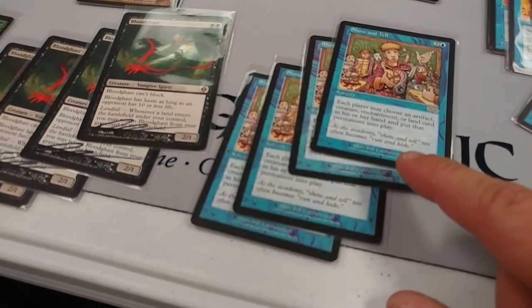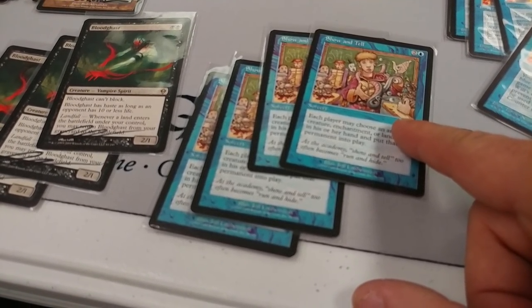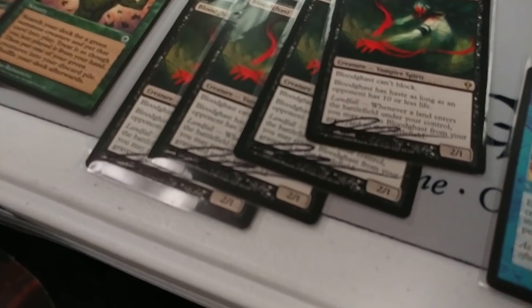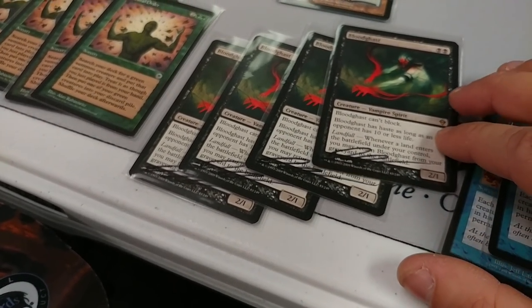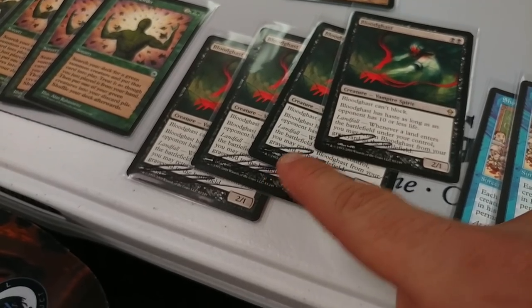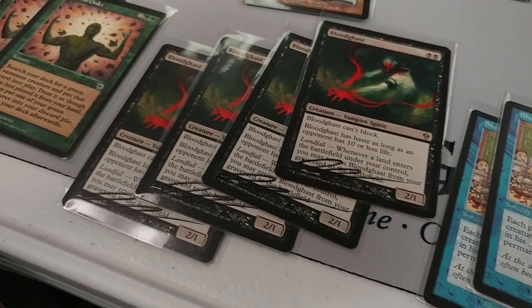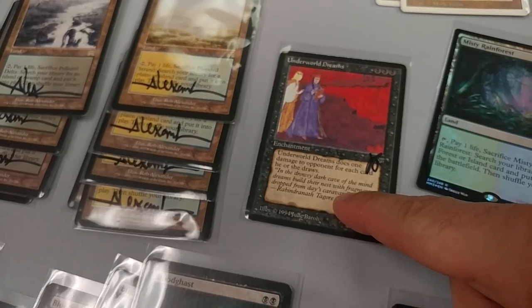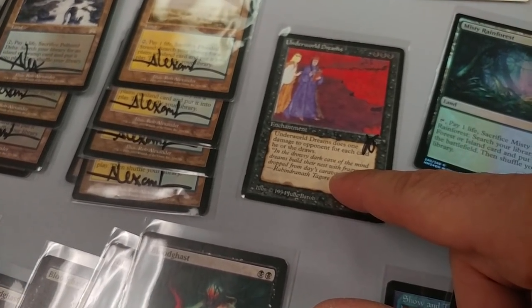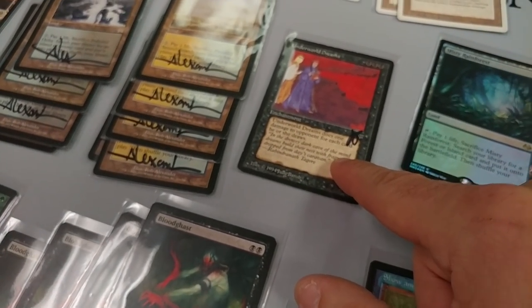Show and Tell from Urza's Saga — another heavy hitter — got reprinted in Conspiracy 2 and that beat the living crap out of the old card price. Be careful with cards like that. Same with the original Zendikar fetchlands — they're all signed, which lowers my market share. Plus, with all the master sets and how much Wizards wants to reprint everything, the odds are these will get hit. I must be very cautious on non-reserved list cards like Underworld Dreams.